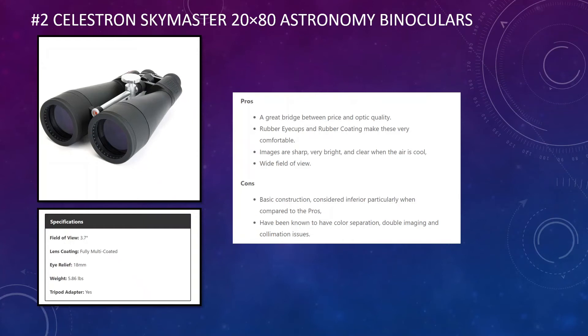The Celestron Skymaster standard is a great bridge between price and optic quality. They feature rubber eye cups and rubber coating in various places, making them comfortable to use, and many users report sharp, bright, and clear images — particularly when the air is cool. On the downside, some users find them quite basic in construction and poorly built compared to others in the 20 by 80 range. They have also been known to have colour separation, double imaging, and collimation issues, so you may need to send them back.